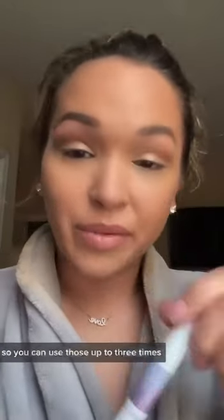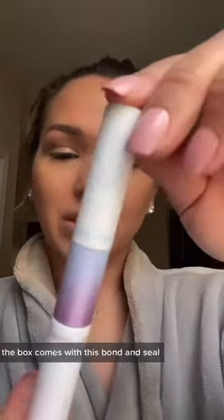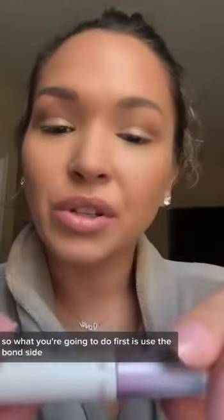You can use those up to three times — today will be my second time using them. The box comes with this bond and seal, so what you're going to do first is use the bond side and you're just going to put it on your lashes.